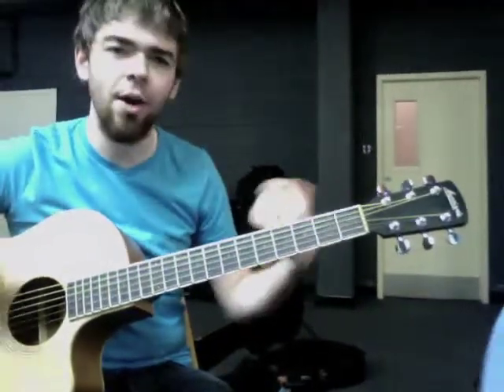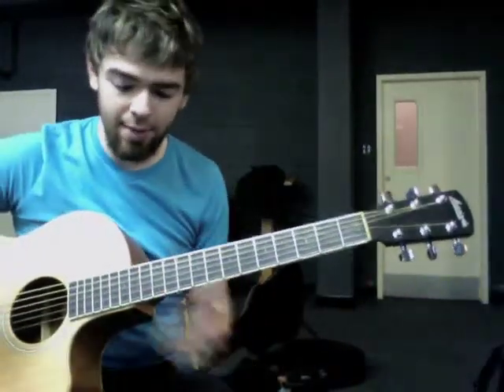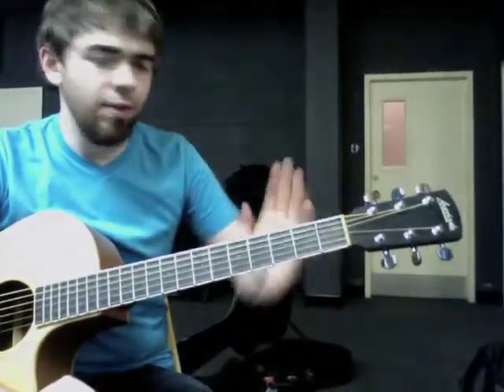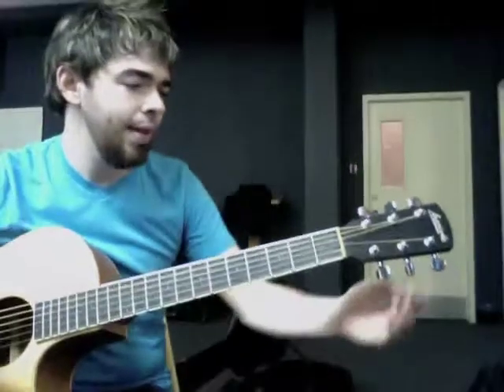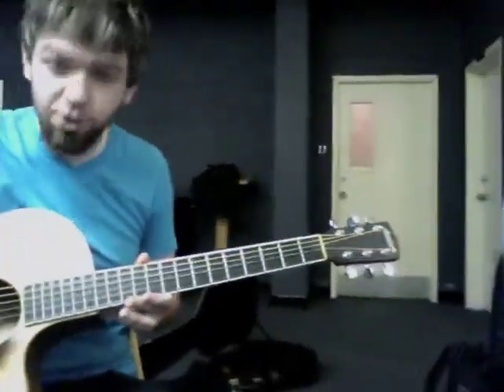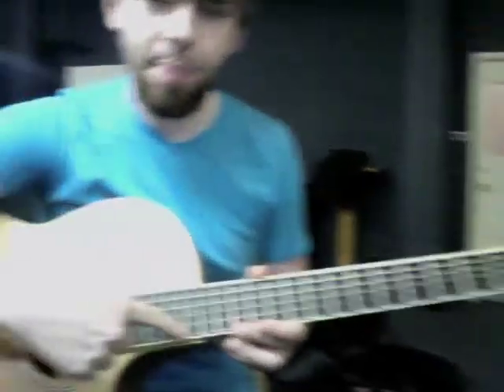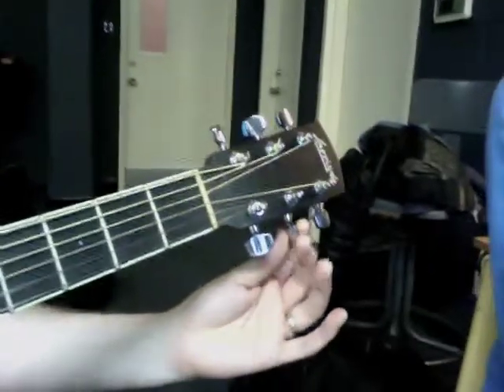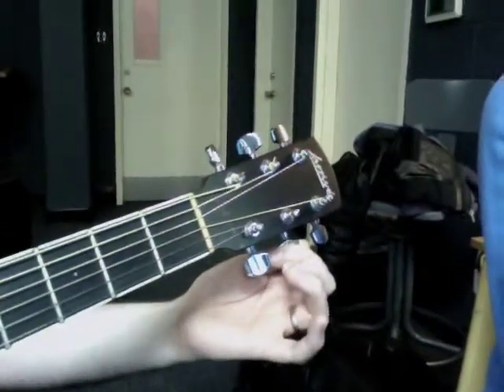All right, I have a little tuning trick that sort of allows for an open sound if you're playing in the key of C and not using a capo. So if you're playing in the key of C, take your B string — number two string — and tune it up a half step to C.